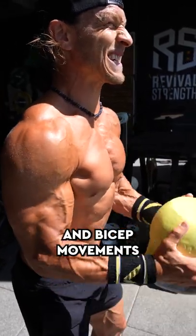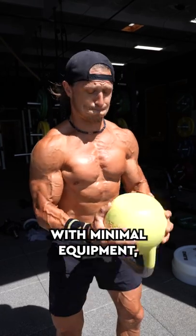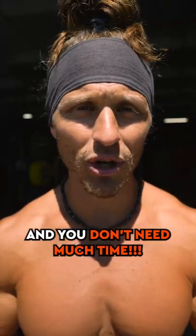Mixing together these tricep and bicep movements back to back with a single kettlebell is a great way to get an arm workout with minimal equipment, and you don't need much time.